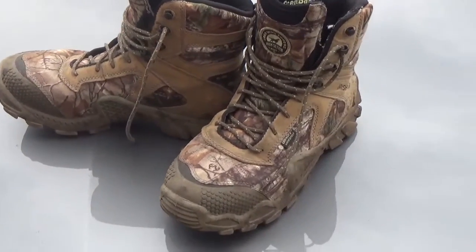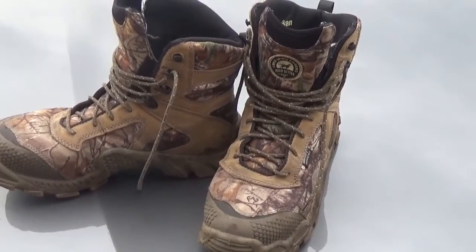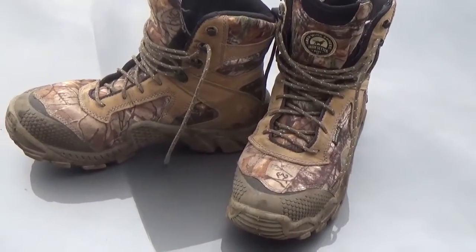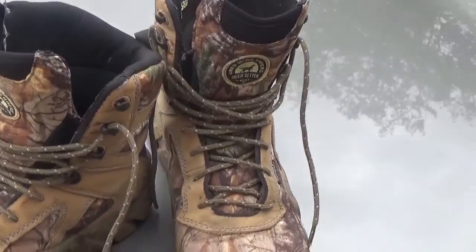They are so light and very comfortable for me. I've got one bad right foot with nerve damage, so I have to have a comfortable boot when I walk or hunt, and these are it. They will run you 150 to 160 dollars.